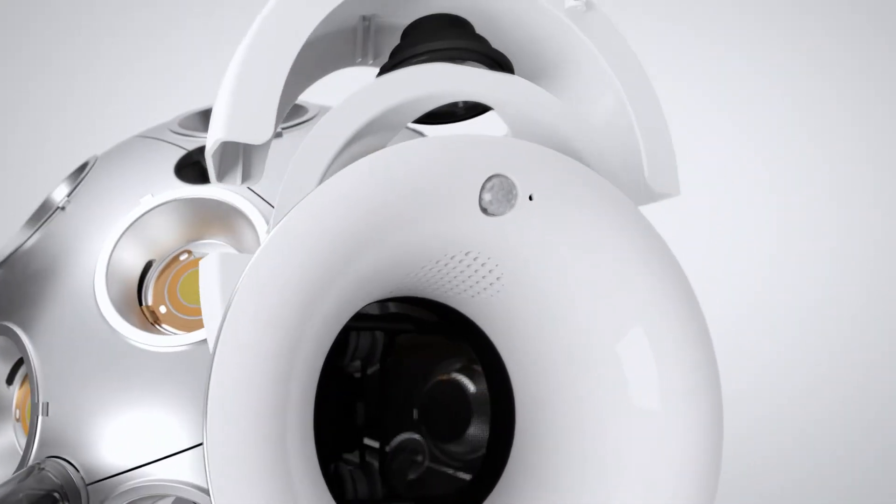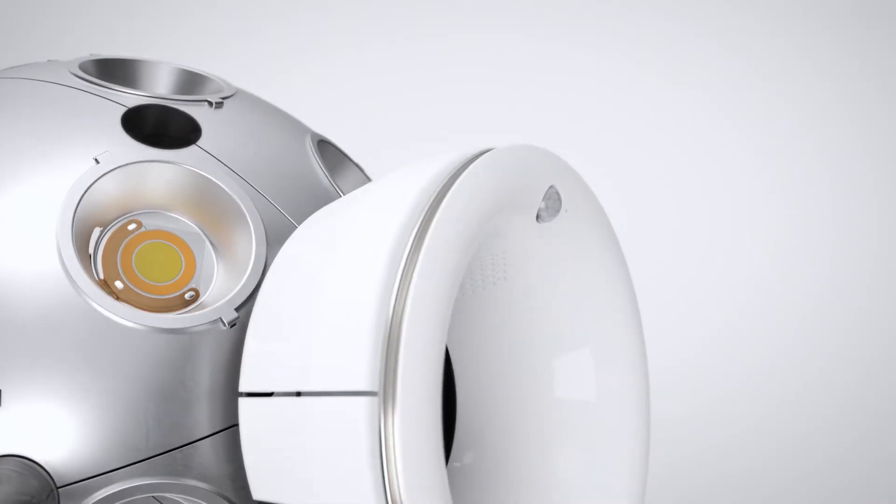In addition, a pair of dual stereo speakers provide the signature space-filling sound.